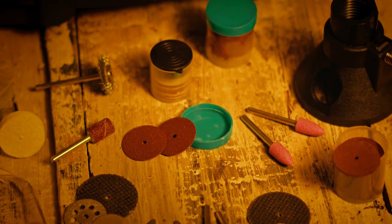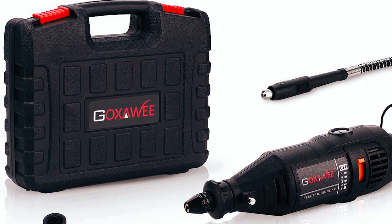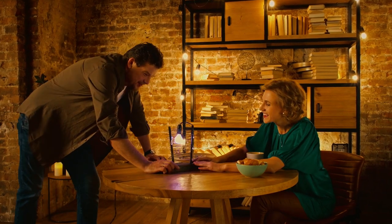It is an excellent investment for DIY enthusiasts and crafters, offering efficiency and versatility. The toolkit comes in a solid carrying case that keeps everything well organized and protected, making it a great gift for those passionate about handmade projects.